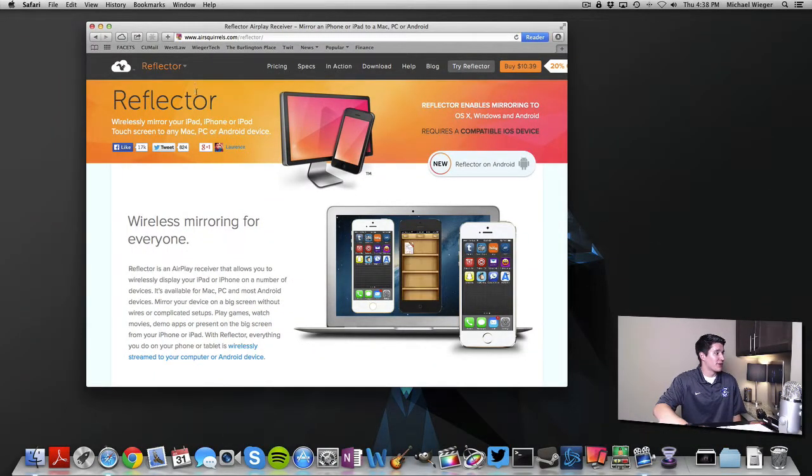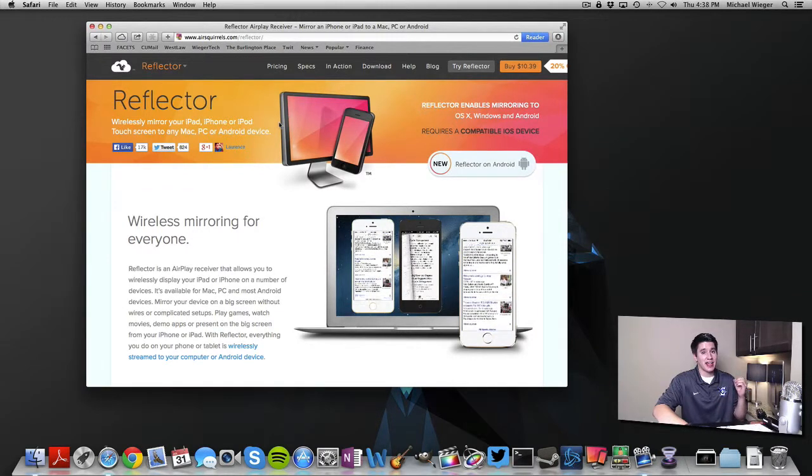Here's the website for the Reflector app and it is $10.39 and I think it is worth every single penny. They honestly probably could have charged $40 for this app and I still would have bought it. If you are doing tutorials or anything like that, it's definitely worth it. It is worth the money. So that is how you get it — it is airsquirrels.com slash Reflector.